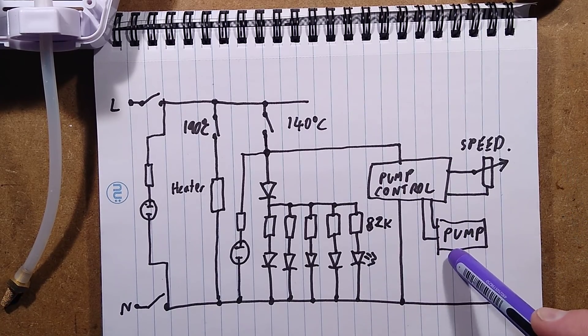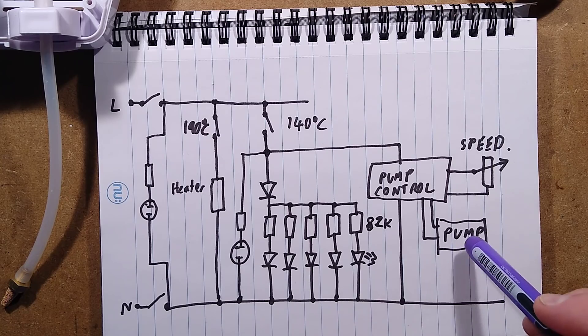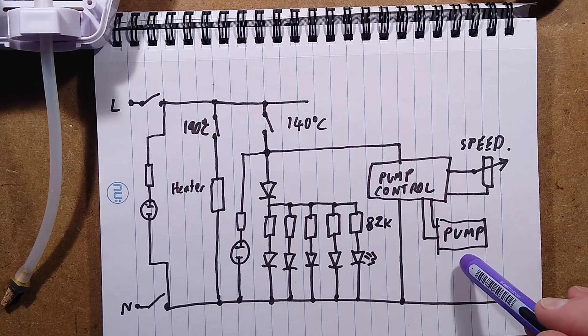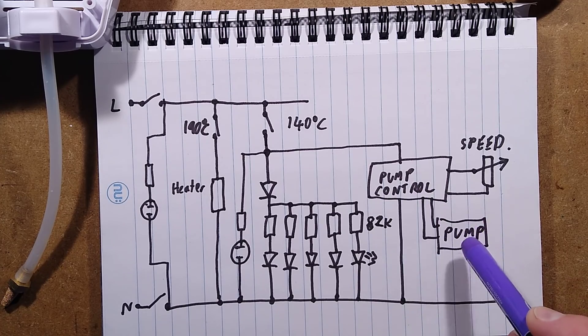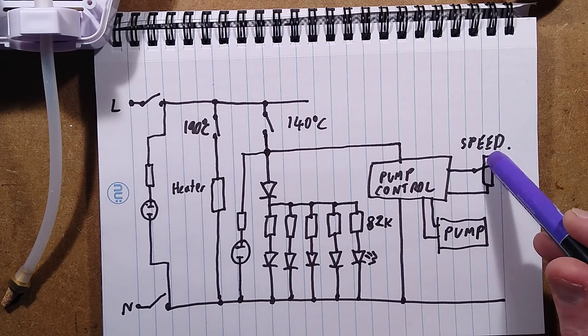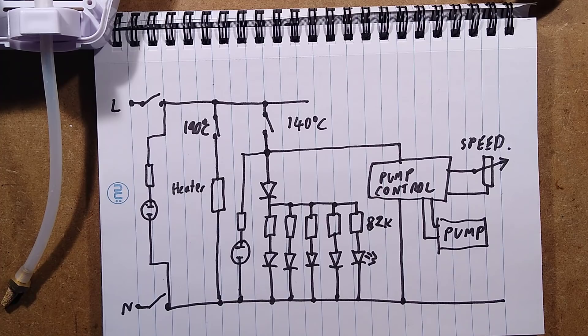For reference, the pump in use is a standard solenoid pump — that's why it makes that clapping noise. Those usually have a diode in series for mains operation, so it only operates for half the cycle. But in this instance, that little module is just firing a series of pulses that you adjust the speed of; the higher the resistance, the higher the speed; the lower the resistance, the slower it is — which is the opposite of what I was expecting.